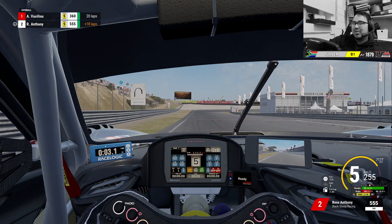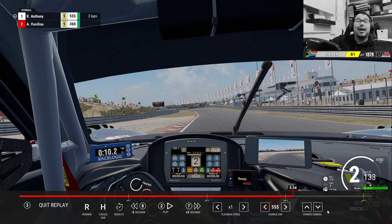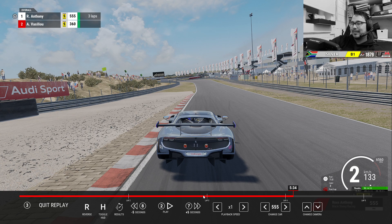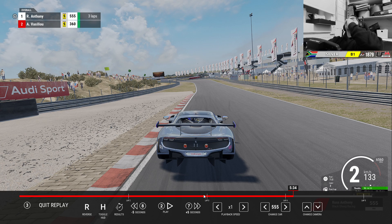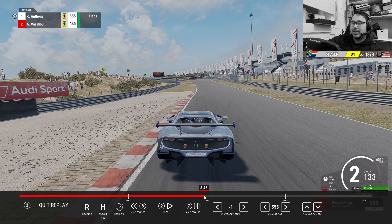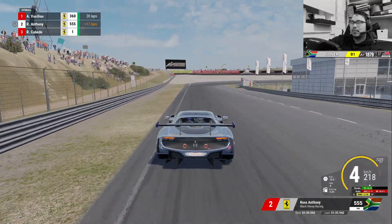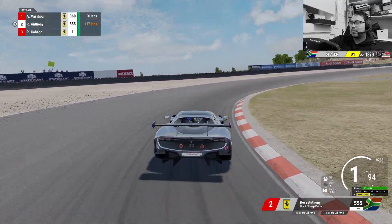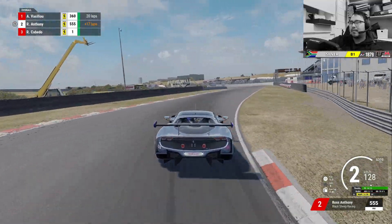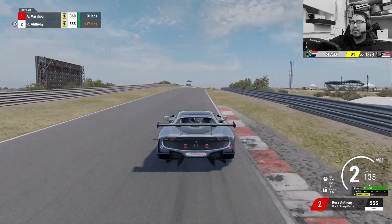I think that was a 1:35 something — 1:35.6. Hope you guys learned something. Like I say, it's more for me than it is for you, but I hope you benefit from it. I'll let this run full speed so you can just see the lines from the outside, and then that'll be it.